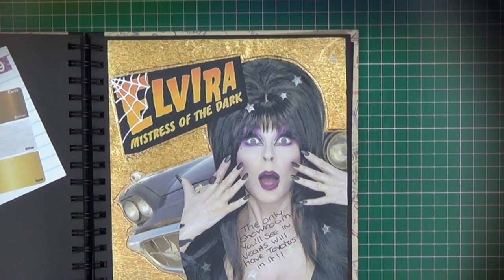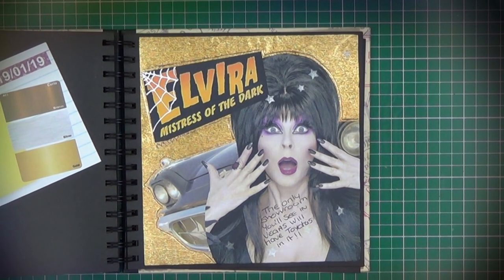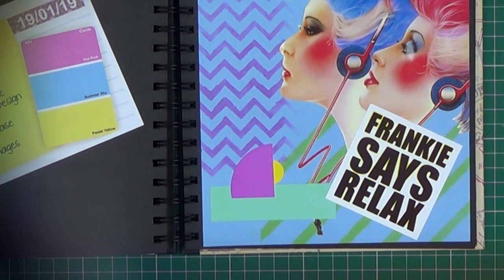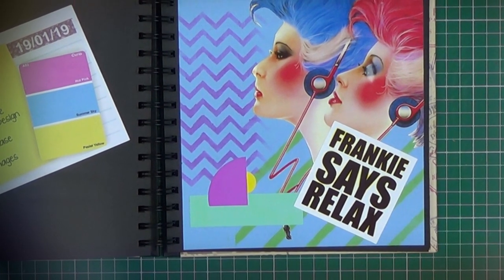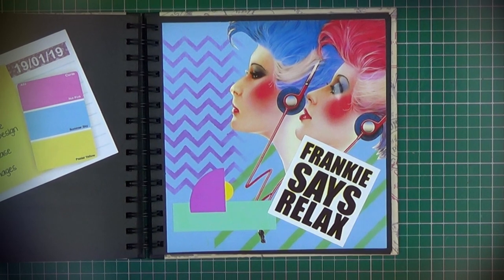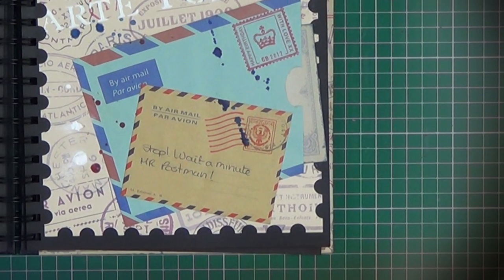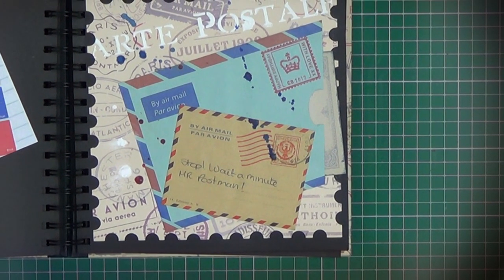Art journaling is a great way of testing out new techniques and methods, using products and techniques that you probably wouldn't try normally. It's great to get you out of your comfort zone and give you new ideas for other projects. Art journaling is a very personal thing — each piece of work is not necessarily going to be a perfect finished piece. It's just what you do at the time, and it's all trial and error.